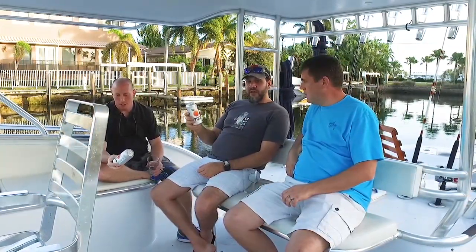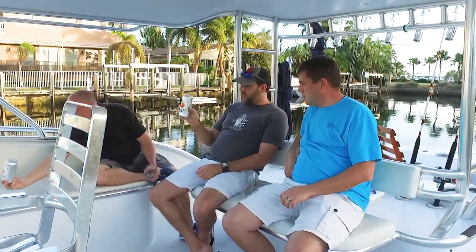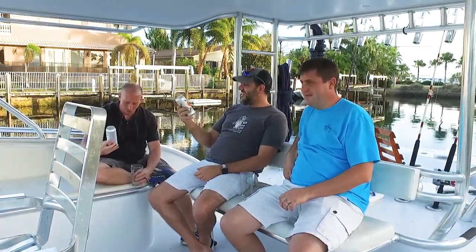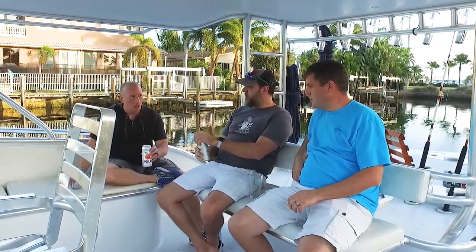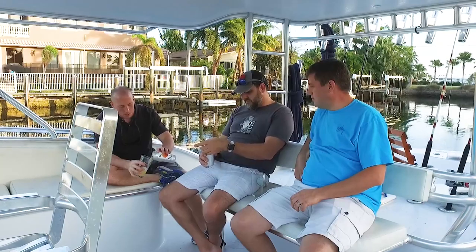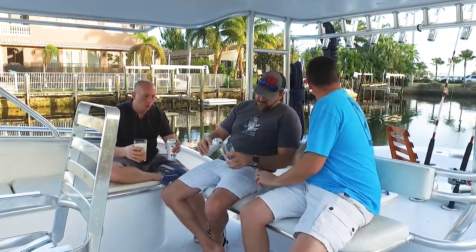All right guys, we're back — that was a long three-minute break. Scott brought over some beers; this is Pulp from Civil Society, which is a local brewery in Jupiter, Florida, about an hour from here. I'm really killing the pours today.